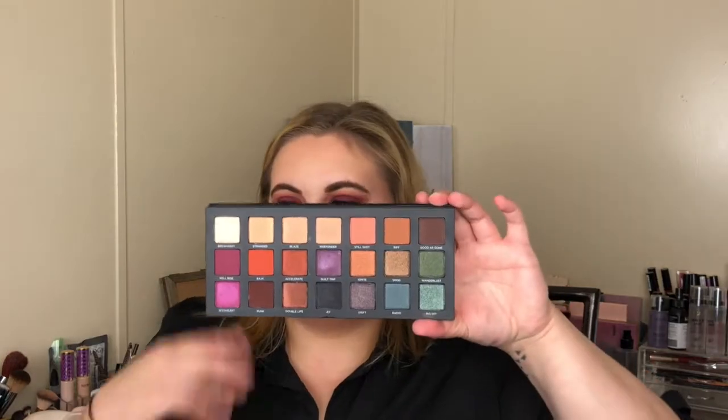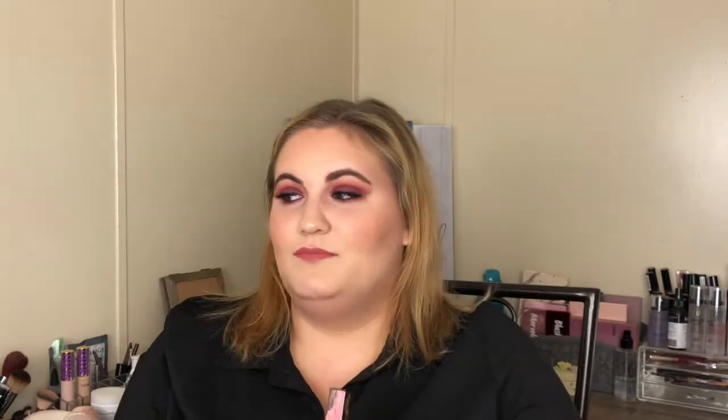I kind of have a lot to say about this and you will hear it in the video. I like that they have a nice big mirror in here. So if you're curious to know my thoughts on this palette, just go ahead and keep on watching.